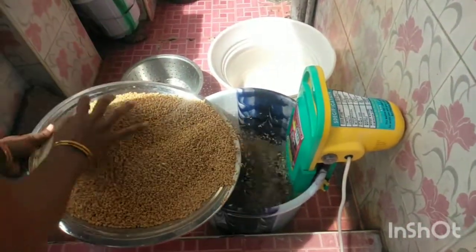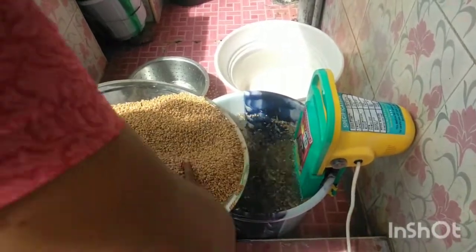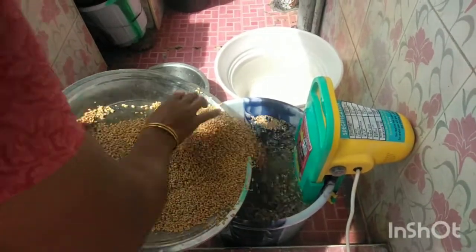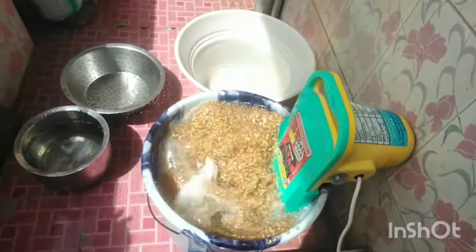This is a portable washing machine. We are going to wash the rice. We are going to wash the rice and the water. Let's get some water.